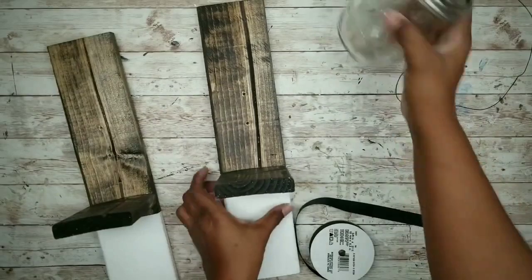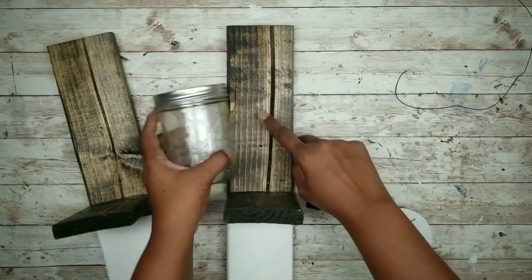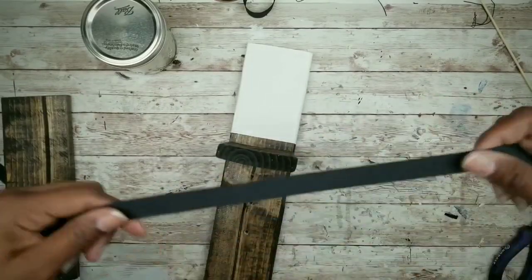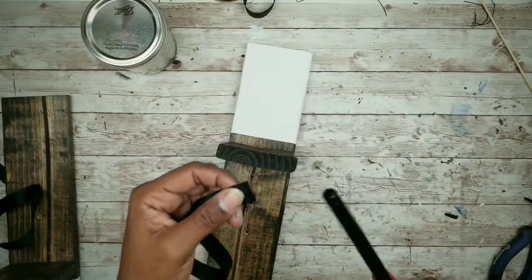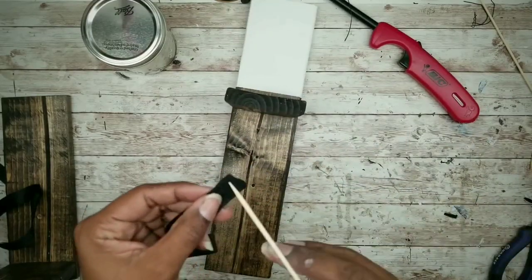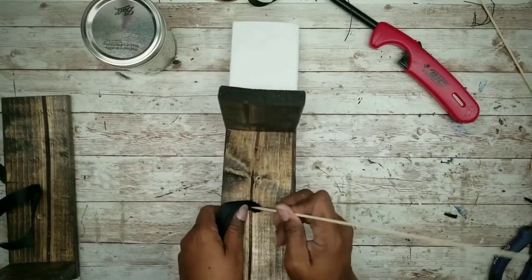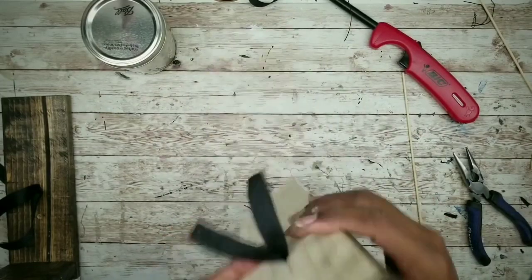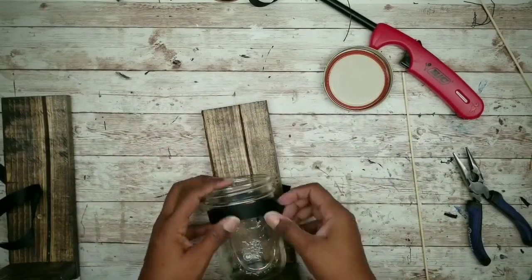I'll use black ribbon to strap the jars in — you could also use a classic ring clamp. Cut a piece long enough to secure around the jar with some left over to tie in the back. To feed the ribbon through the holes, heat the ends with a lighter to fuse them together. Use a loose skewer to feed the ribbon corner through the drill hole and push it through — once it pokes out, grab it with needle nose pliers and pull it through. Insert the jar into the loop, pull it in the back to tighten, and tie it into place.